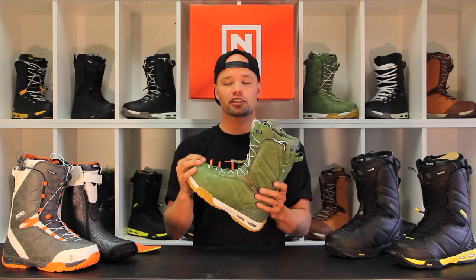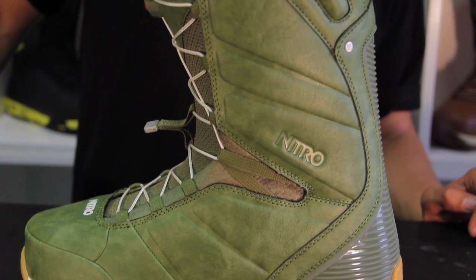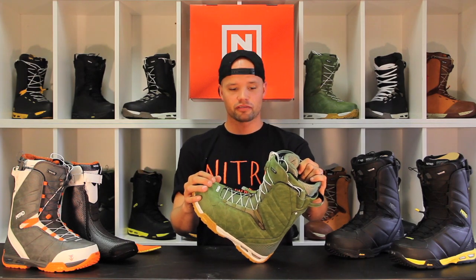Hello everybody. I'd like to introduce you to the new 2015 Nitro Team Boot. The Team Boot has been a staple in our line for years because of its time-proven performance and team-driven design. It's a team favorite — AeroEctola rides it, I ride it, Brian Fox rides it, everyone loves this boot. It's good for jumping, good for backcountry, it's a good stable boot.